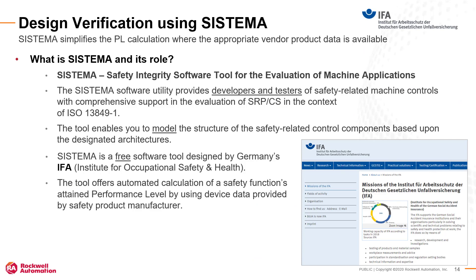Sistema is an acronym for Safety Integrated Software Tool for the Evaluation of Machine Applications. The Sistema tool provides safety developers and testers comprehensive support when evaluating safety performance in the context of ISO 13849-1. Sistema is a free software download from IFA that enables you to model your safety functions and determine the performance level, or PL, using the manufacturer's device safety data.